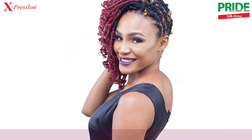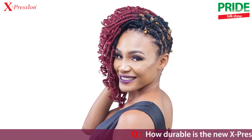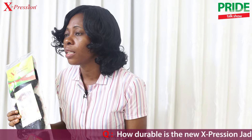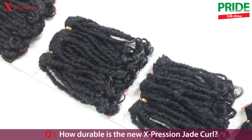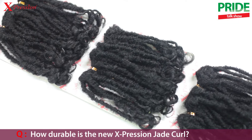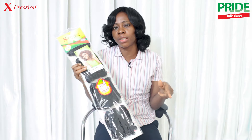Now when you talk about quality, you talk about Jade Coil. You see this gorgeous dread style — it will last for as long as you want it to last. It is actually durable and fashionable because it doesn't get rough easily and you can actually reuse it again.